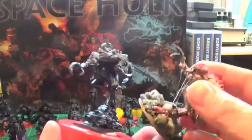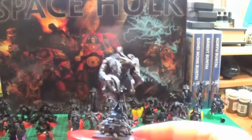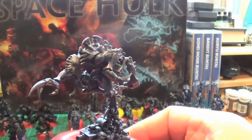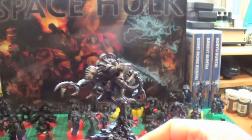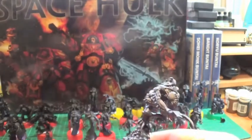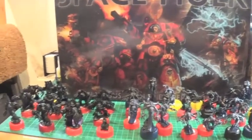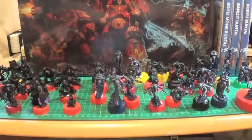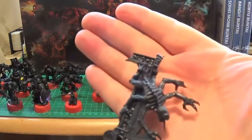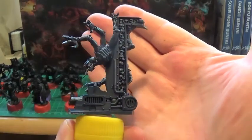That's what I'm saying — I'm seriously considering putting these guys on round bases so I can use them as crossover into 40k. All of them, I think it's too good an opportunity. Some of these models are absolutely exquisite; the detail is just gorgeous, I absolutely love it.